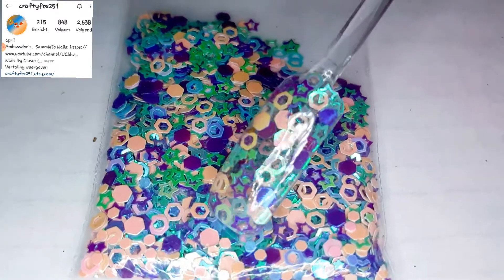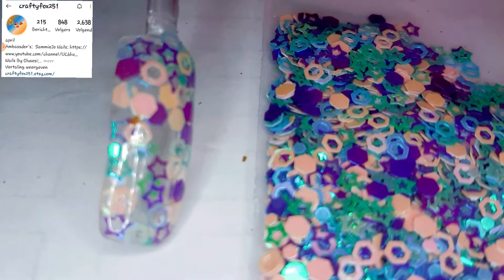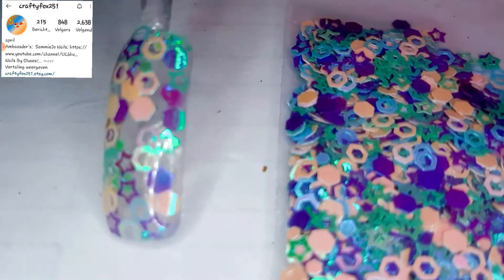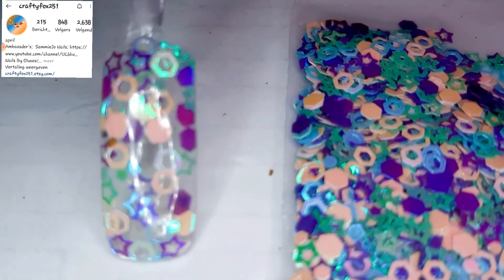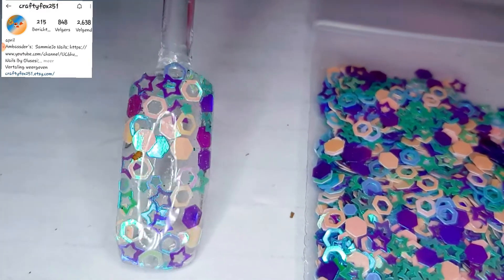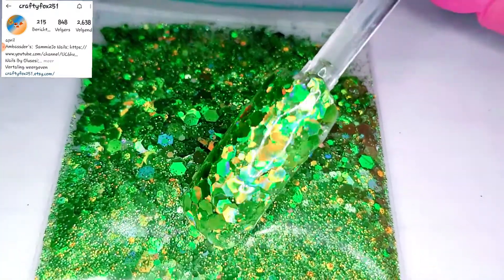Next one up is this beautiful mix. It's like all pinks, purples, and blue. And again, you have that beautiful iridescent shine in it. I really love that I went all out with my swatches. I hope you can see it — I buffed them all, filed them all, so you guys have the best experience to see them.